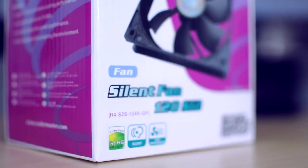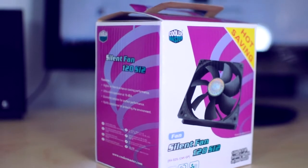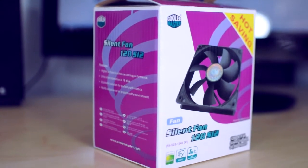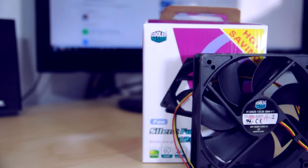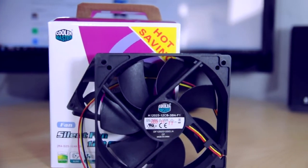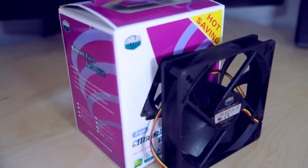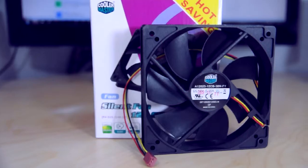These are the Cooler Master 120mm silent fans. I know a lot of people are probably thinking, why would you make a video about some case fans? Well, I know that a lot of people have been looking at these. These particular fans are a 4-in-1 pack for around $15, and that's really like crackhead prices pretty much — you're pretty much getting four fans for the price of one or two.